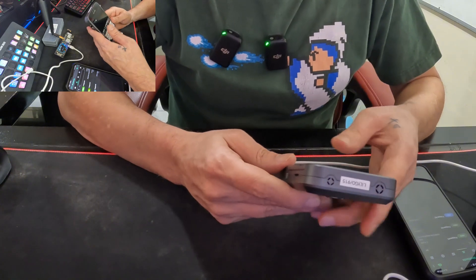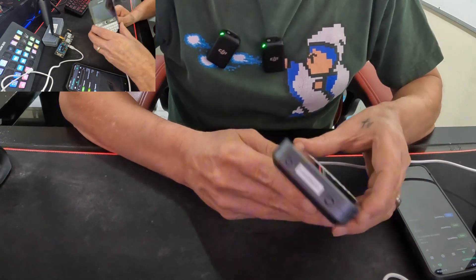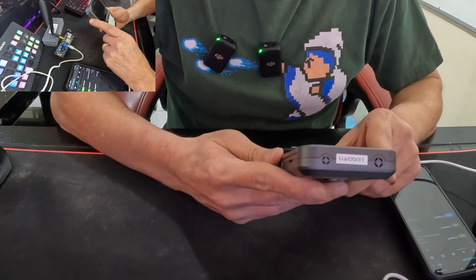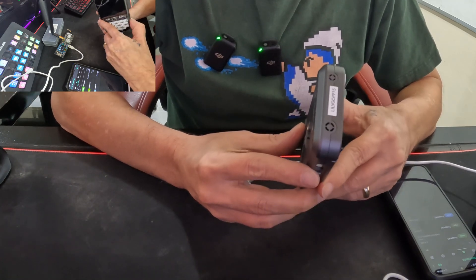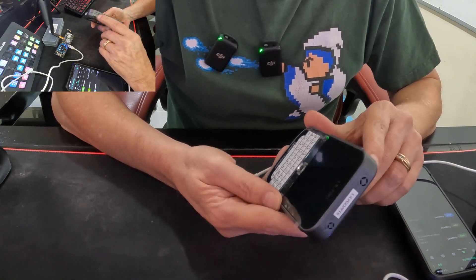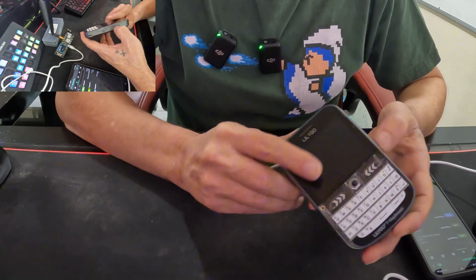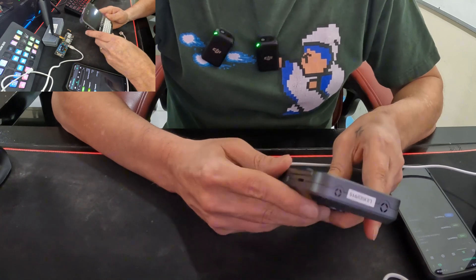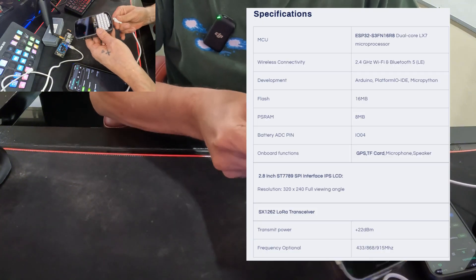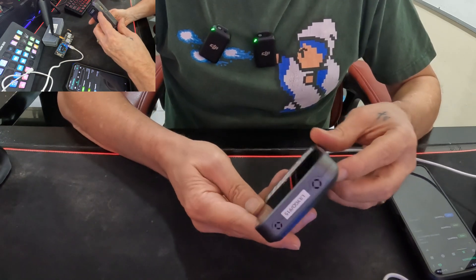This device can be used for a lot of things other than Meshtastic. I ordered this preloaded with Meshtastic. It has a built-in GPS, a touch screen, Bluetooth, and 2.4 GHz Wi-Fi. It's running on the ESP32 platform and comes with 16 MB of flash RAM and 8 MB of PSRAM. There's a pin-out here and a slot for an SD card. I'll put a screenshot of the manufacturer specs above.